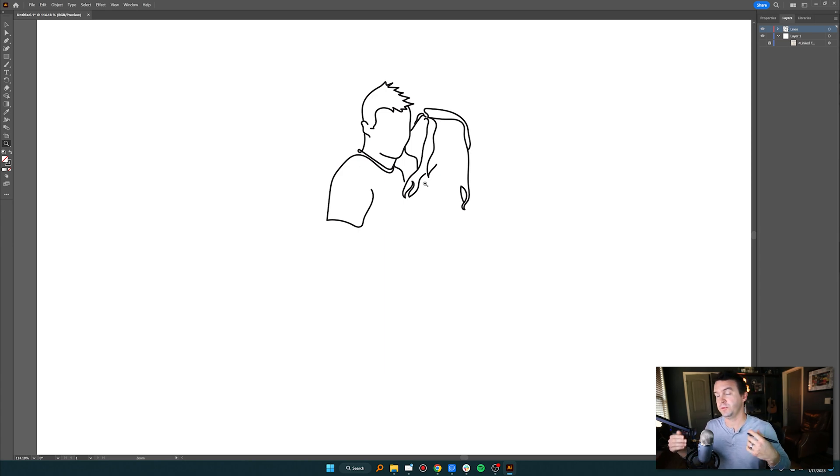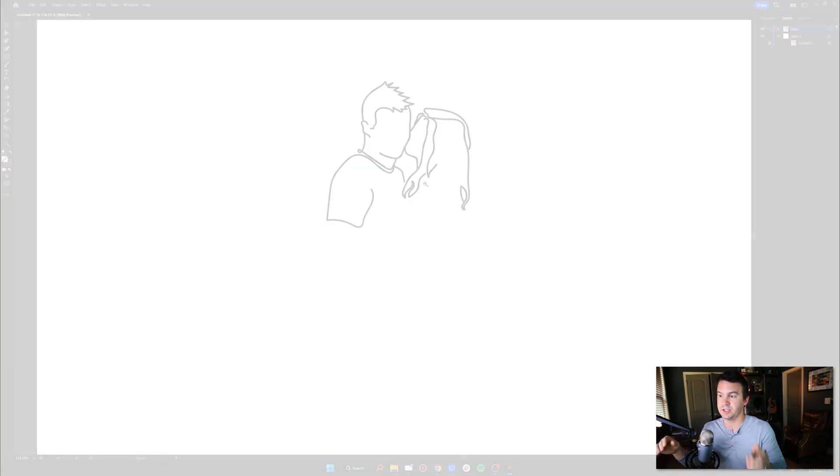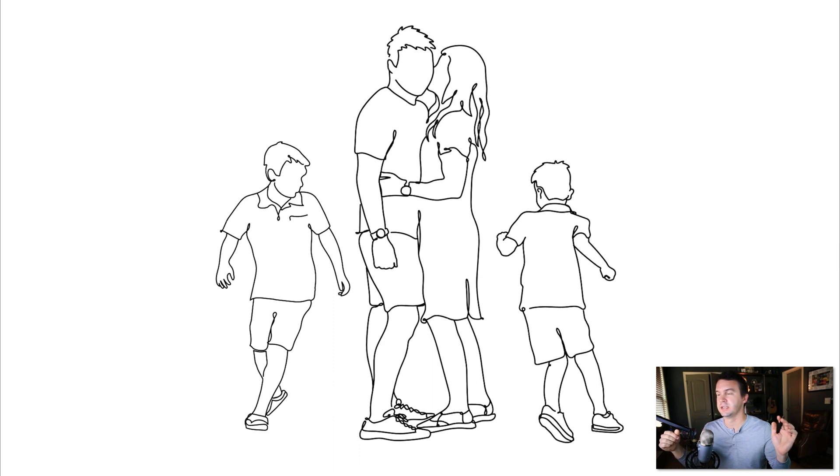I won't bore you with doing the whole thing, but hopefully that gives you an idea of how these are made in Illustrator with a pen tablet. This is my final result — once I was done, we had it printed and added to the house. It turned out pretty well. So before you run off to Etsy to get one custom made, maybe you could do it yourself if you have a little time and these resources. That's pretty much it — thanks for watching!